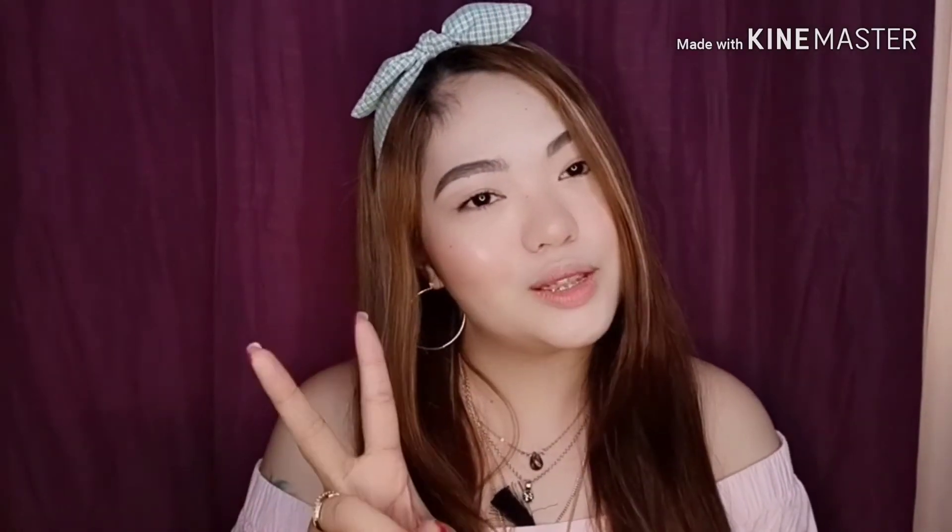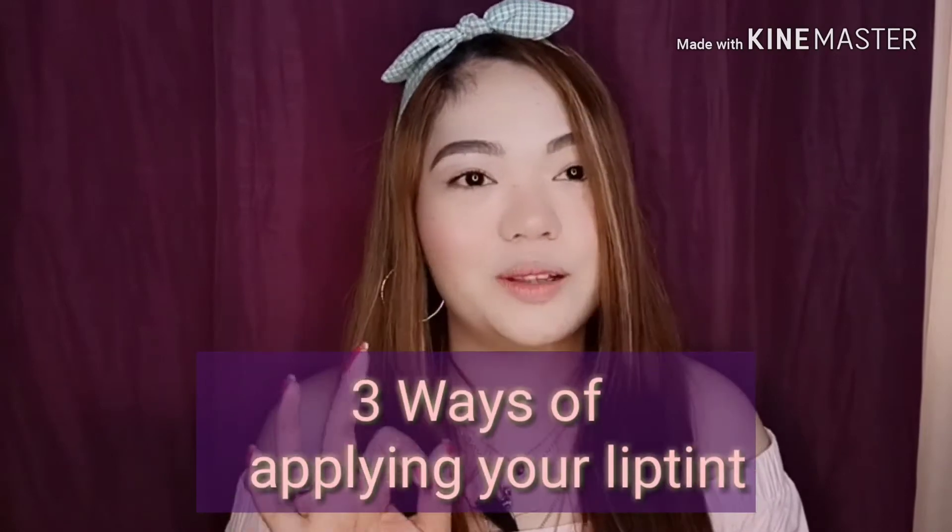Hello! Hi, everyone! Welcome back again to my YouTube channel! Alright, so today, guys, I'm gonna teach you not just one, but three ways on how to put your lip tints.